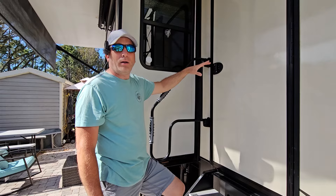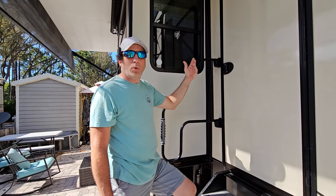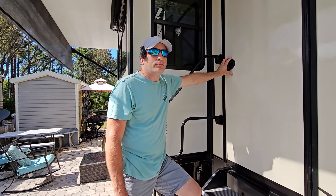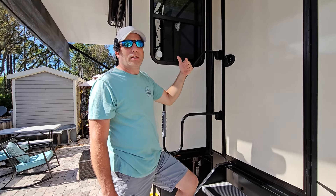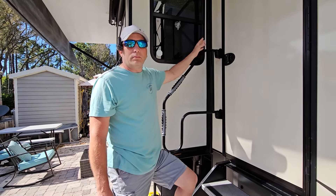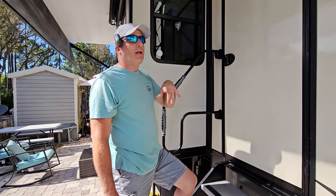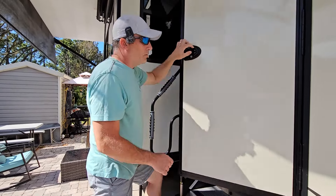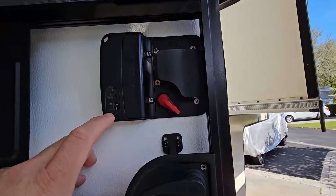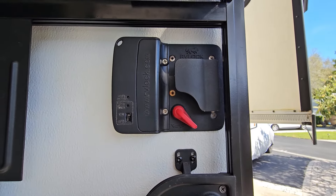The batteries in the locks seem to last quite a while — lithium ones last even longer. When the battery is getting low, it puts out five beeps to let you know it's time to change them, and it's easy to do from the inside. One tip: if your key fob isn't working, there's an on/off switch on the back side of the door that sometimes gets bumped. Check there first if your key fob stops working.